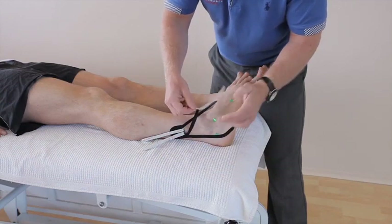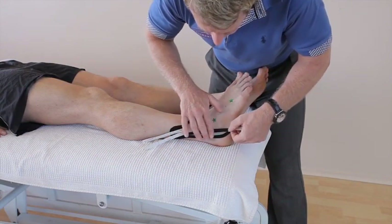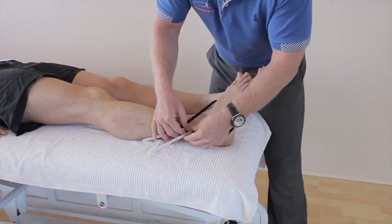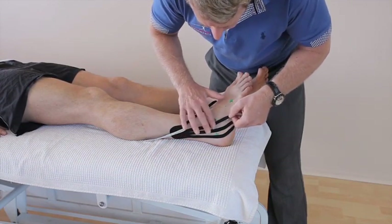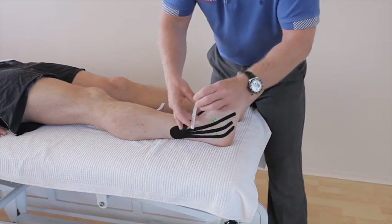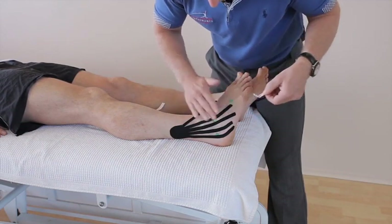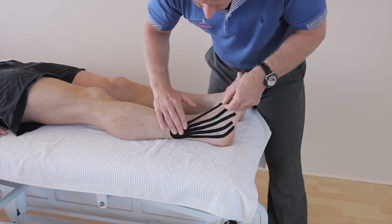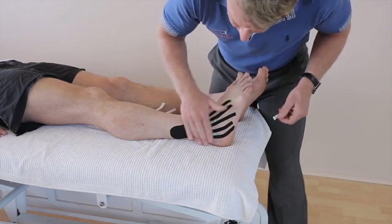I've also trimmed the ends of the fingers, which takes a little bit of time but it's all worth it in the end. There's a little gap now, so from there we can just lay the second one down. Then the third one, laid down like so, then the fourth, and finally the last one. That's the first part done.